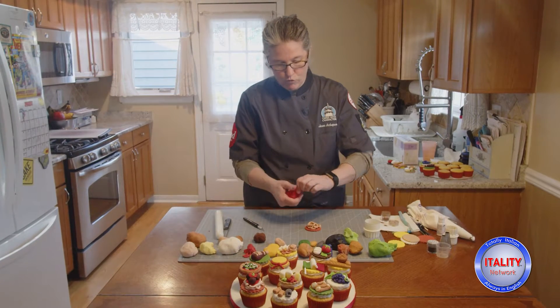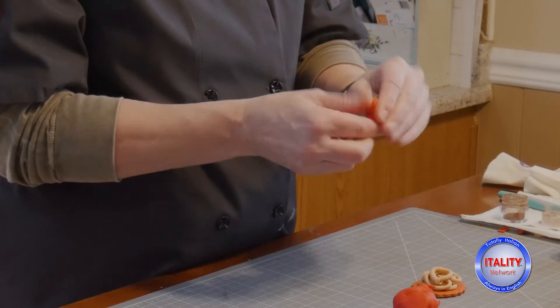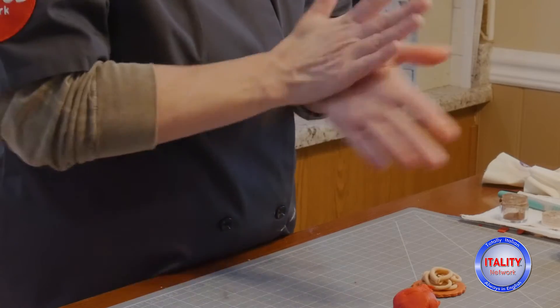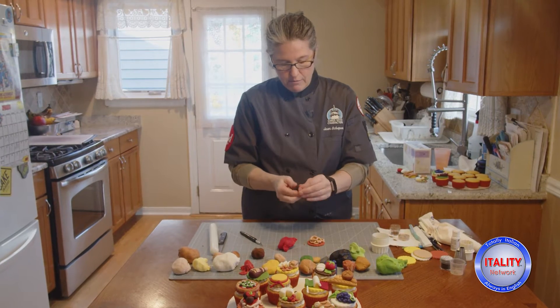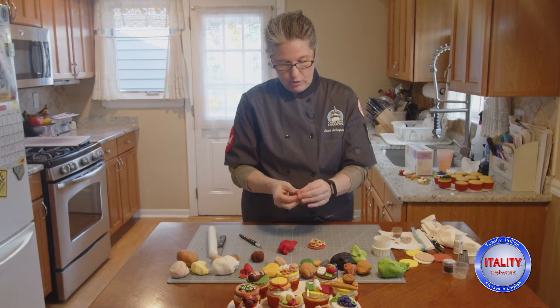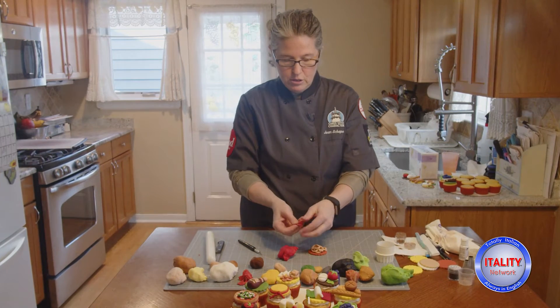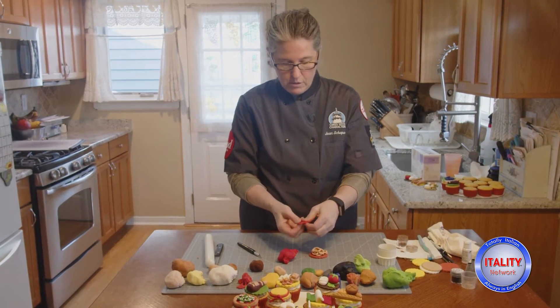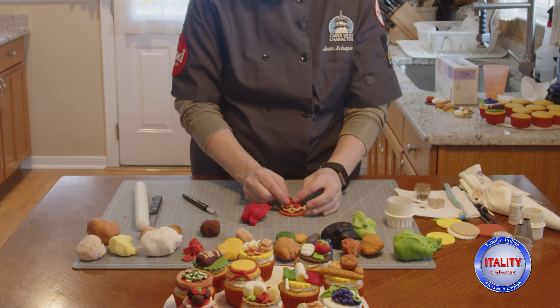Now I need to make some sauce. I'm going to take some red fondant and mix it up — not a big piece. I just want to make a blob of spaghetti sauce, softening it up and squeezing it out into a shape, then placing that right on top.